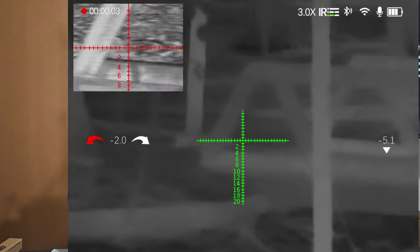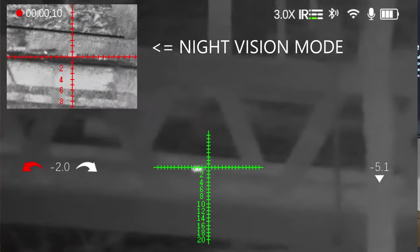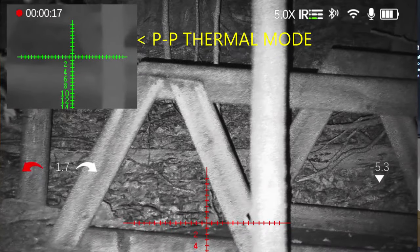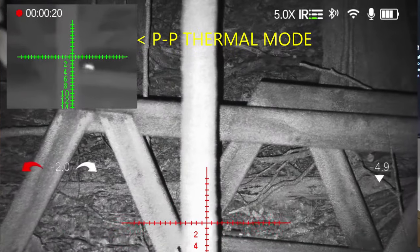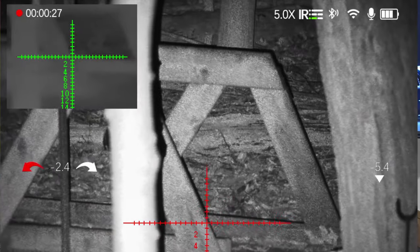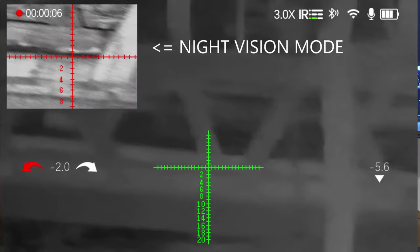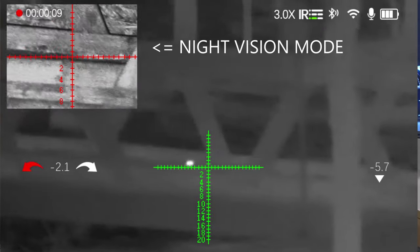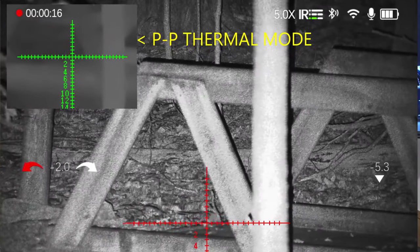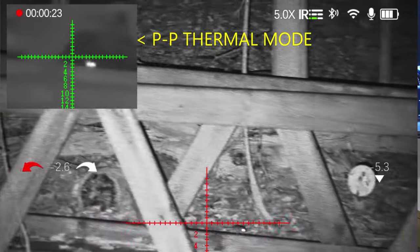In my case, picture-in-picture is really helpful. I used to have two separate units — my thermal was not mounted on the scope, so I could find a mouse running around in the backyard, but by the time I put the scope down and looked through the night vision I couldn't find it. With this unit, you can see both pictures at the same time, and with a flip of a button you can switch between them.